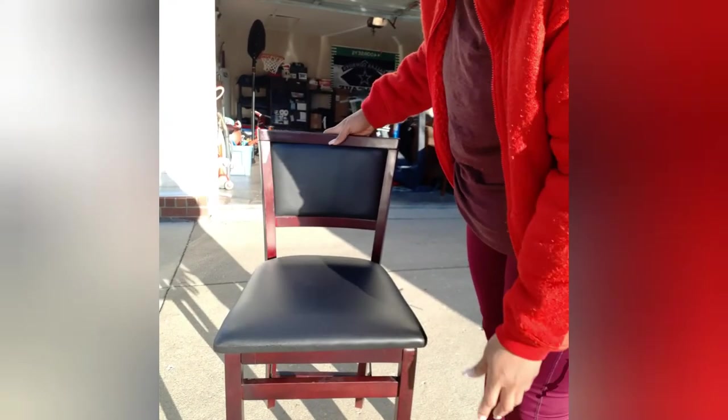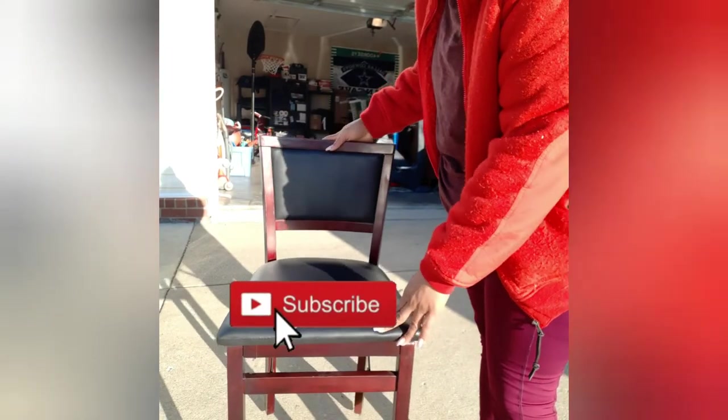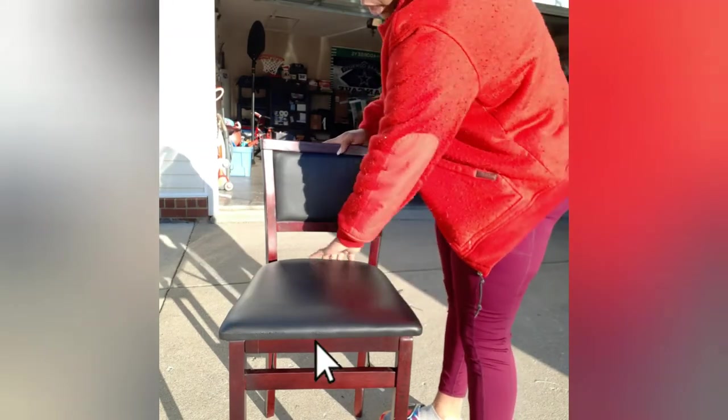I appreciate you hanging out with me today and checking out my new chair. I'm going to be using this to do hair, like I said — it's something I can put away when I don't need it and bring right out when I need to use it. I'll show you how to put it back down so it's ready to store away.